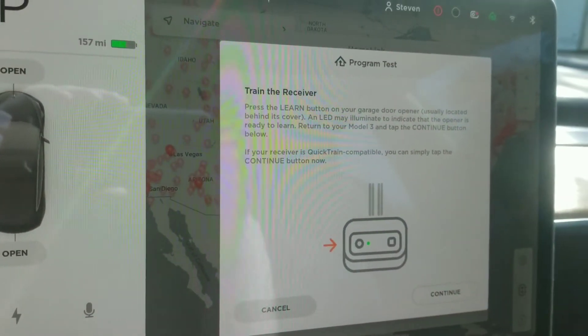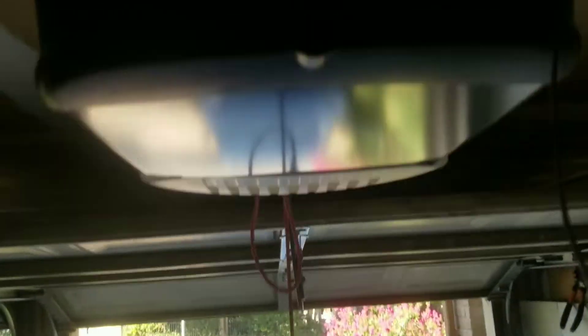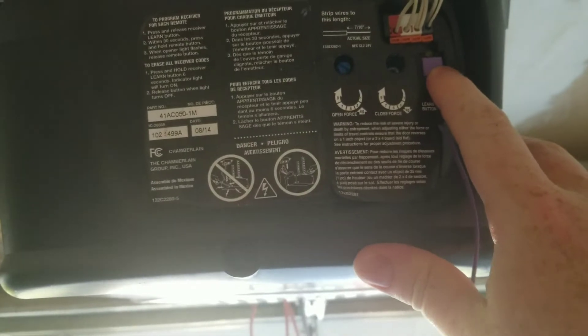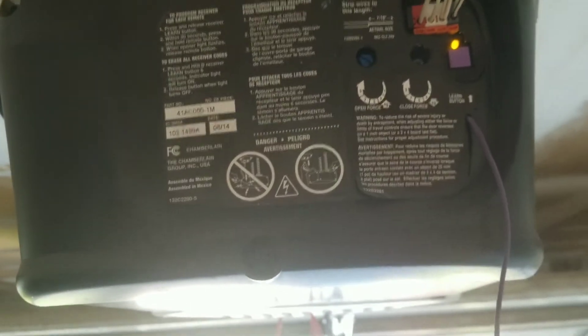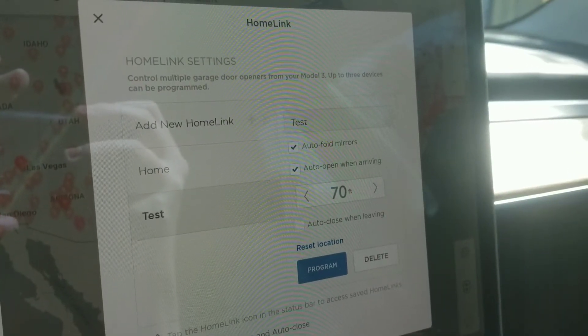Then go to your receiver and press the Learn button. The Learn button is located on the back of your garage door receiver. Push this button.